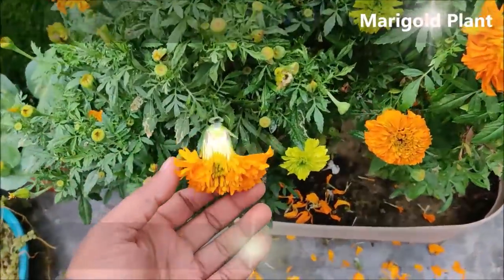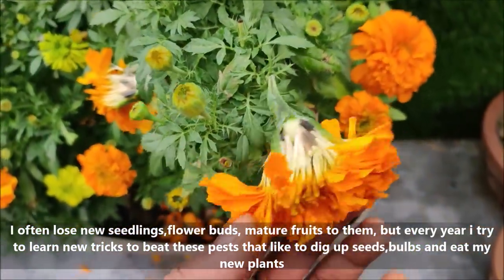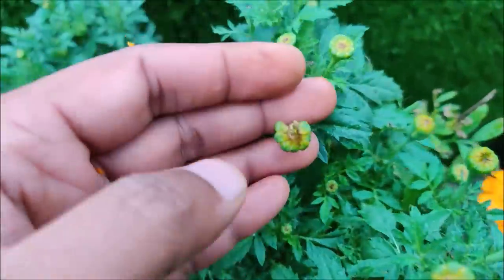I often lose new seedlings, flower buds, and mature fruits to them. But every year I try to learn new tricks to beat these pests that like to dig up seeds, bulbs, and eat my new plants.